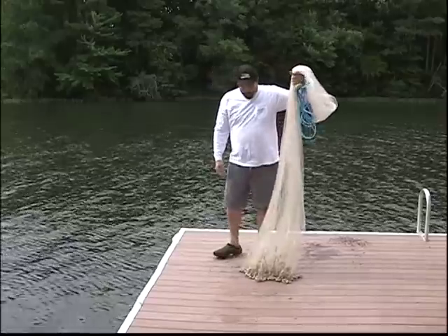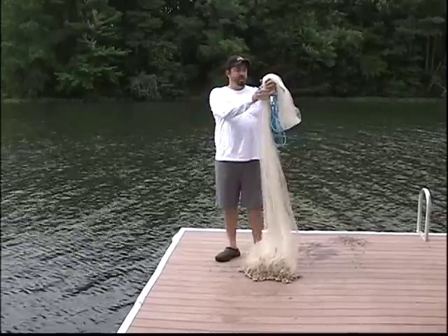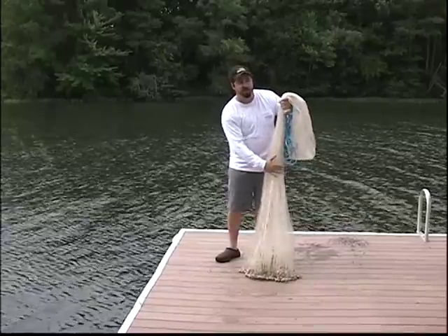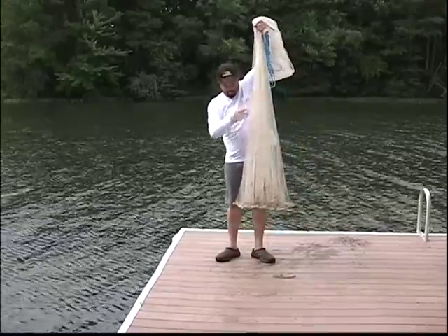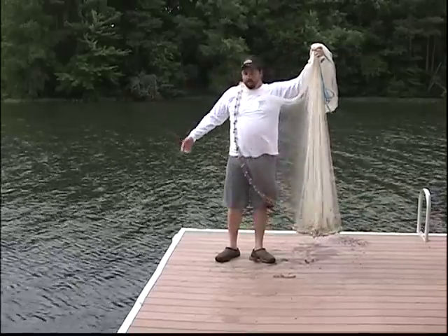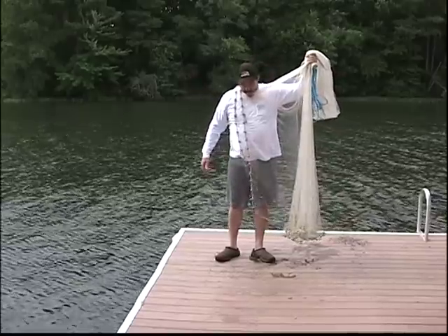Now I'm going to hoist the net up. Grab the lead line. I'm going to throw the lead over my right shoulder. This often is the worst part of it just because you're lifting a lot of weight with your left shoulder, so the first couple times help yourself up. Grab the lead line, shake it out, make sure your net's hanging. Just throw it over your shoulder like that. We're going to go one, two, three times.